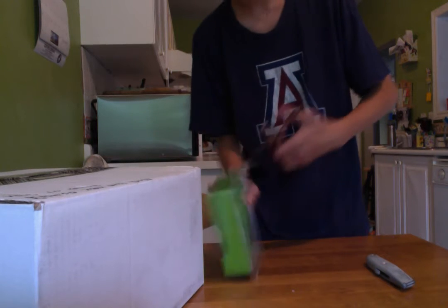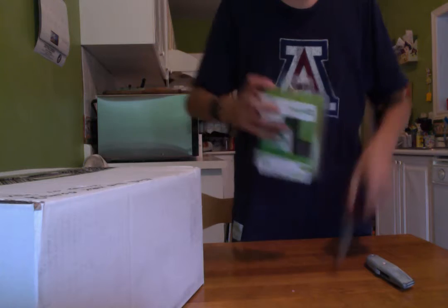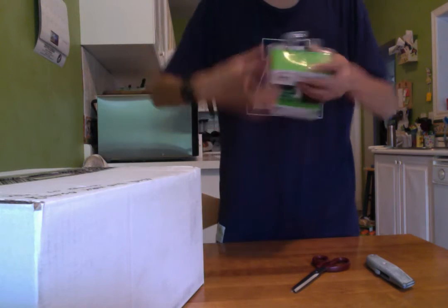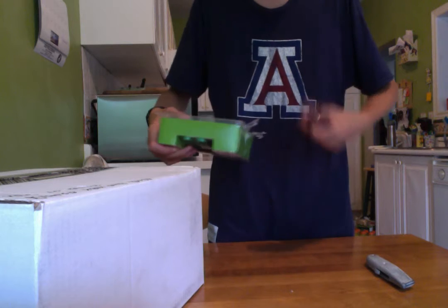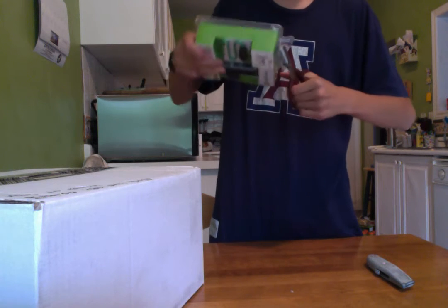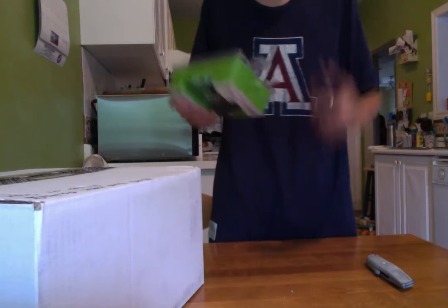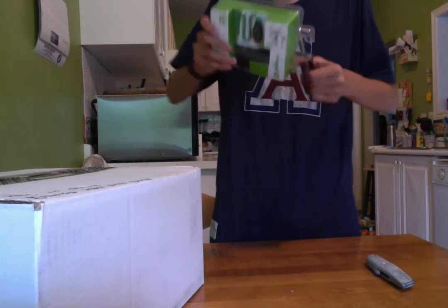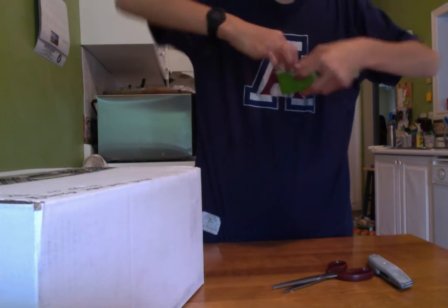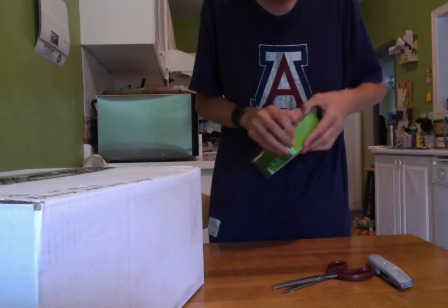Alright, okay. She's right. Scissors are much better than a stupid knife. Knife is used to cut tape. Scissors are not really used for cutting tape. I want to be careful not to damage the product, though. Okay guys, this has been pretty long. So far, I wasted three minutes already.